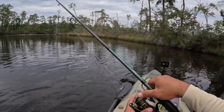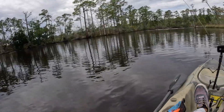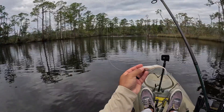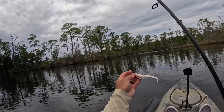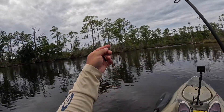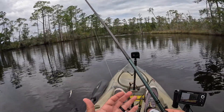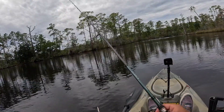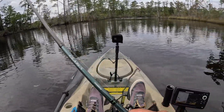Man, we are on to something today. The setup here: I've got a 4-inch Z-Man Jerk Shad on a one-eighth ounce Z-Man weedless jig head. This is 20-pound fluorocarbon as leader, 20-pound braid as mainline. I've got a Daiwa BG 3000, rod is a 7-foot Shimano Claris, medium fast action.